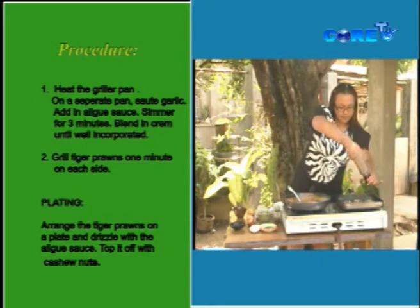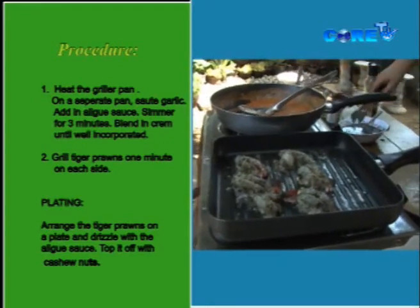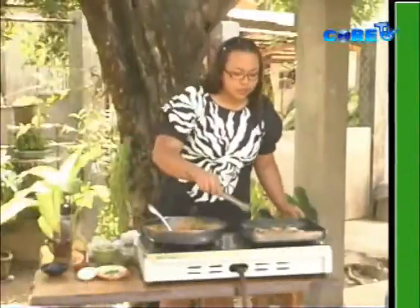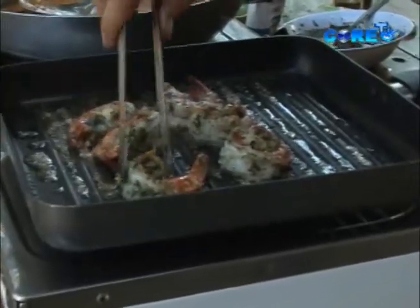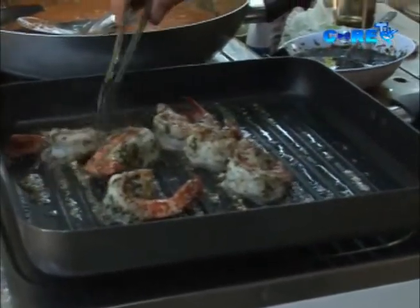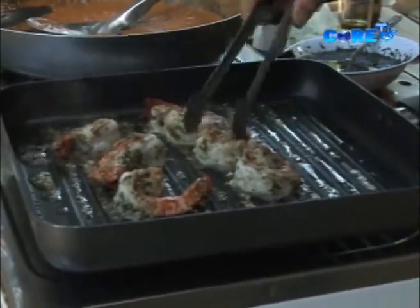Season the prawns lightly, then flip to the other side. This is almost done. Prawns taste better when they're not overcooked, so watch them carefully while cooking.